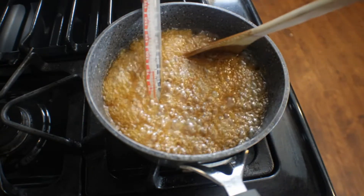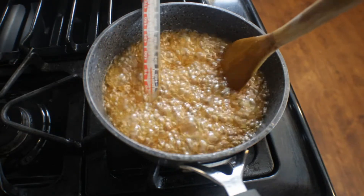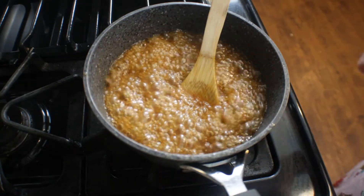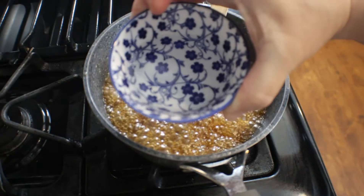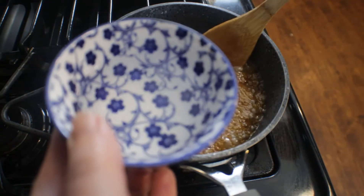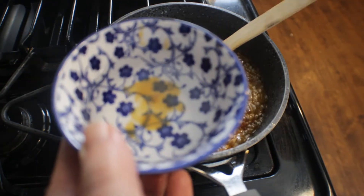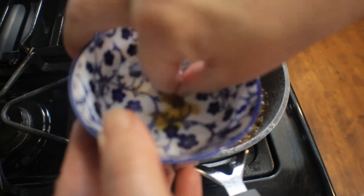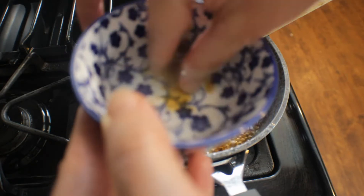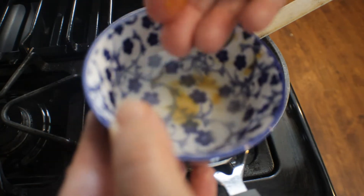You can also get some ice water if you don't have a thermometer. Put it in a cup or small dish, then spoon out a little bit of the sugar into the water. If it hardens quickly and you can pick it up, it's ready to go. Here it's still too mushy — I can't pick it up yet, so it's not ready. A few more minutes and our sugar will be ready to pour over the crackers.